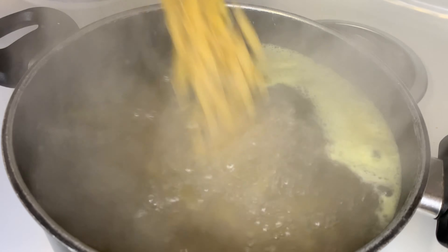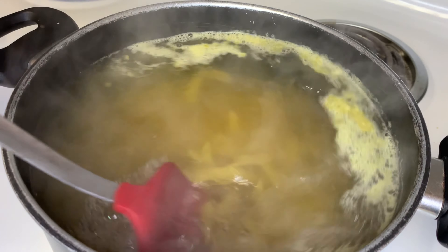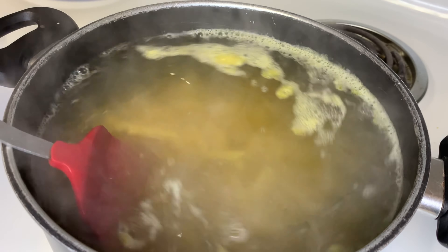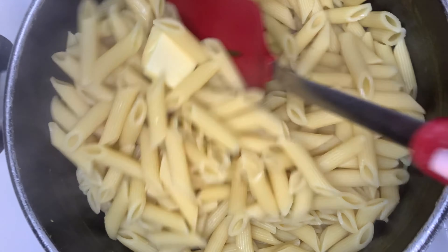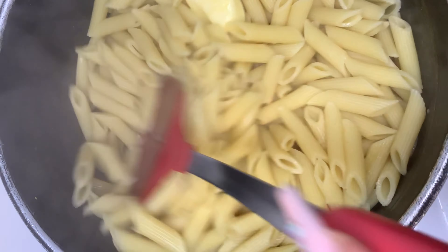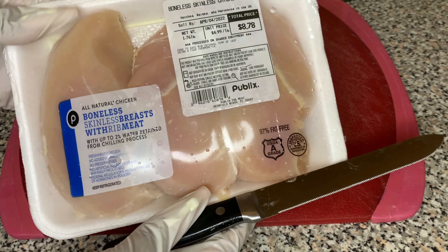I let my water boil and then I'm going to add one box of panini pasta. I'm going to mix that all around and let that boil. Once it's done boiling I'm going to strain it, put it back inside the pot, and add some butter so the pasta does not stick together. Then we're going to set that to the side.